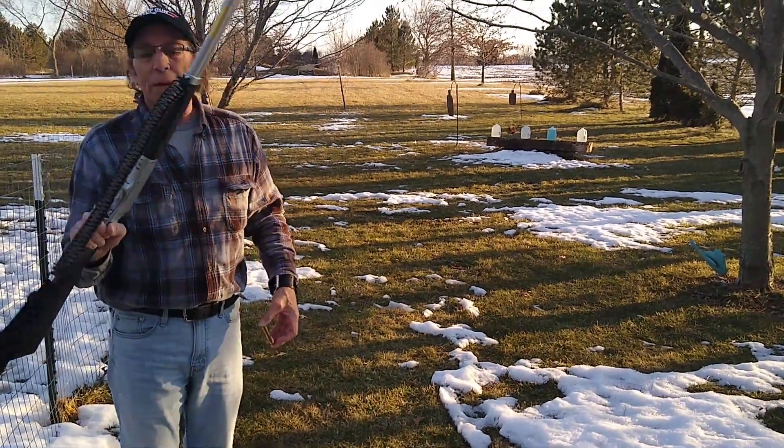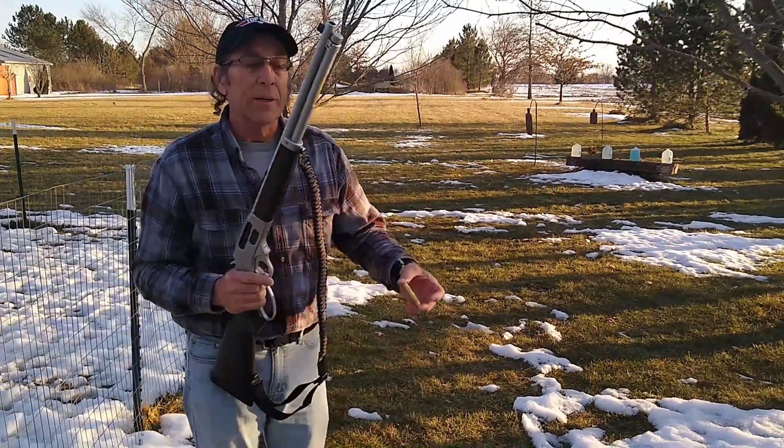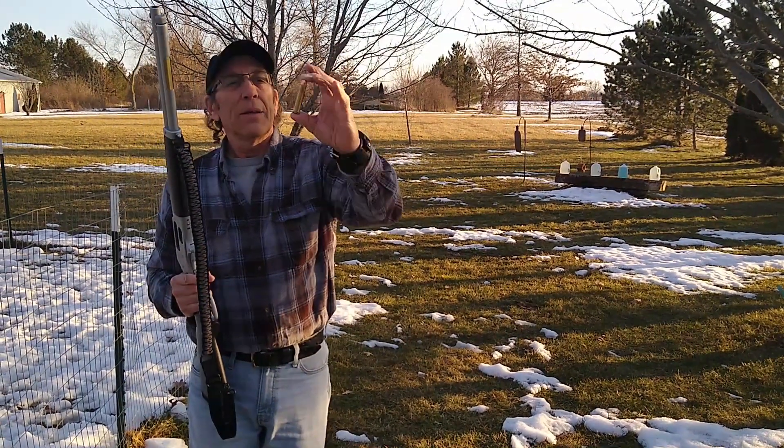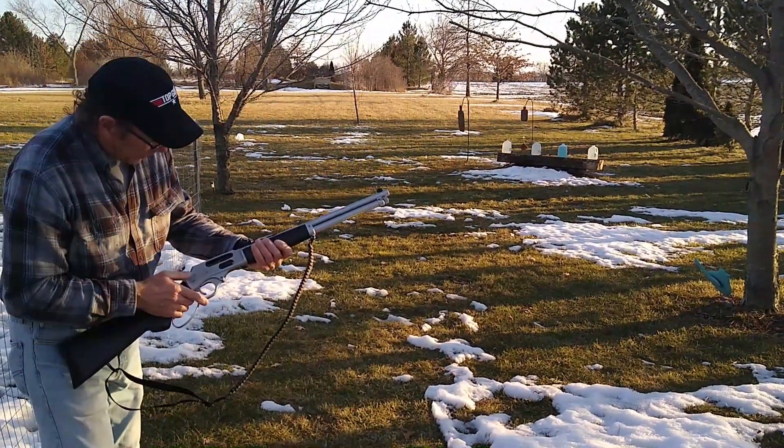What we got here is a Henry Lever Action all-weather gun. It shoots 45-70 Government — this is what size ammo it shoots right here. Let's see what it does to the jugs out there. I just got this; I hope it's sighted in.